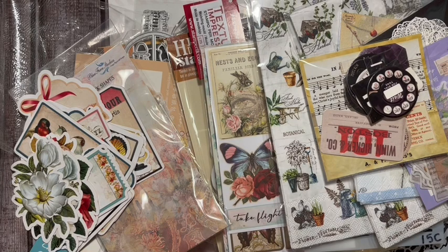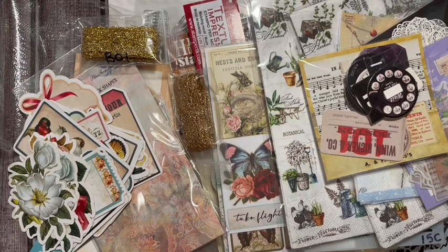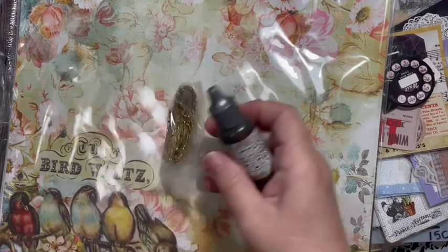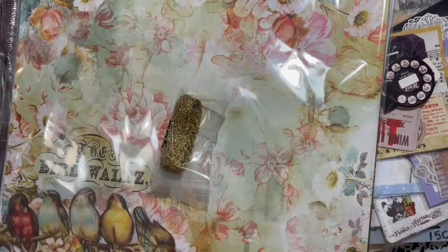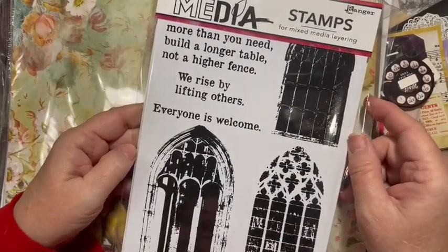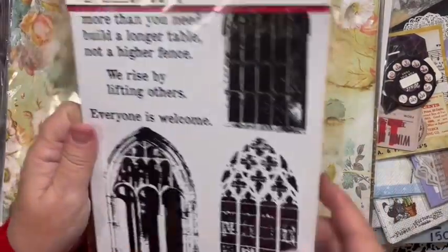We got some more trim and some 12x12s in here - the 12x12 of Bird Waltz and vintage photo distress oxide reinker. I also want to show you I got the Dina Wakely stamps - they were windows too. I bought all the window stuff that day.